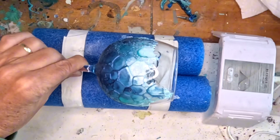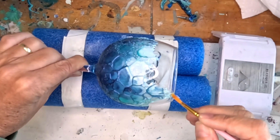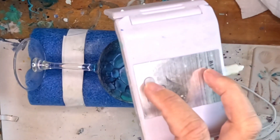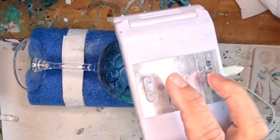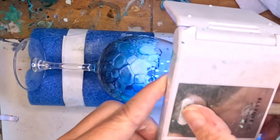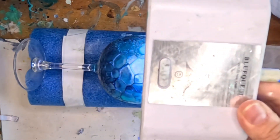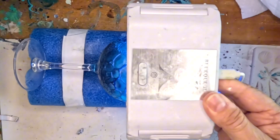So I'm just painting on a really thin bead to seal that gap between the colored UV resin design and the glass. I'm just using the lamp long enough for the UV resin to set just a little bit.